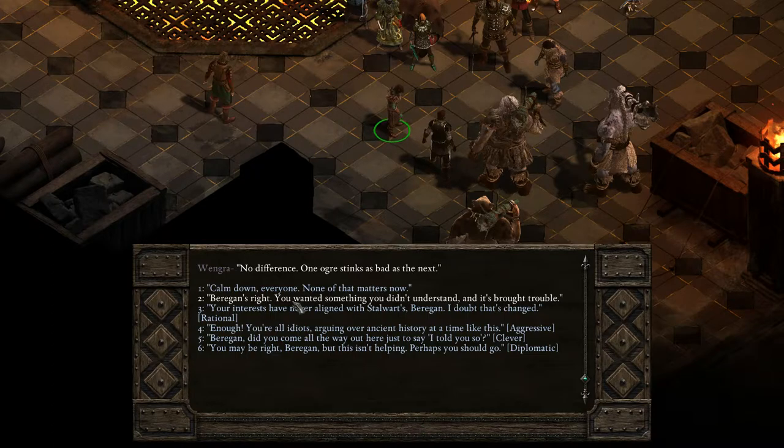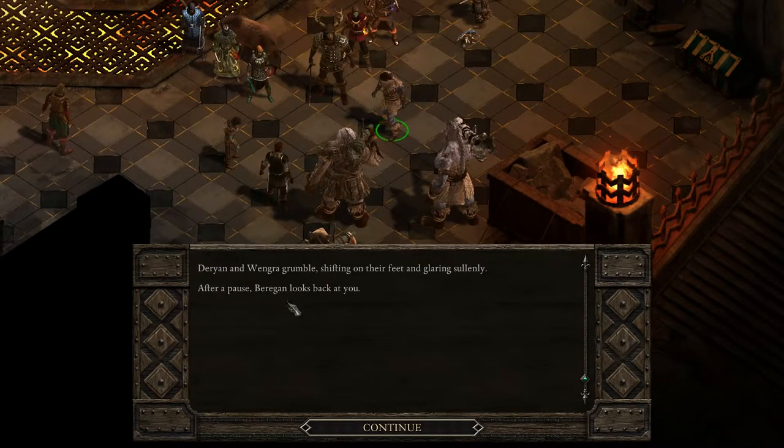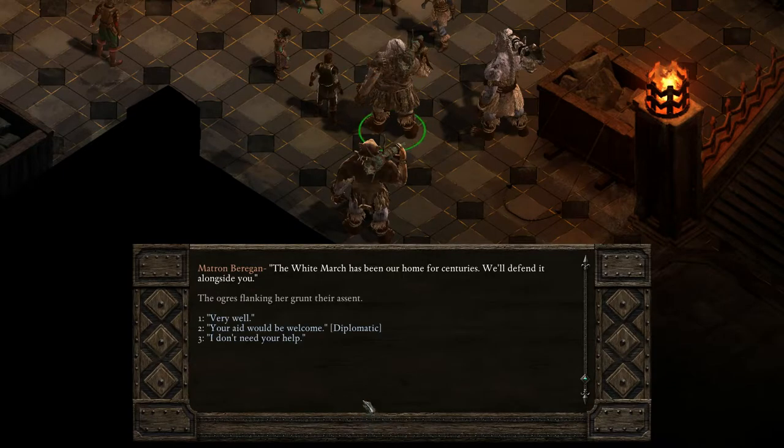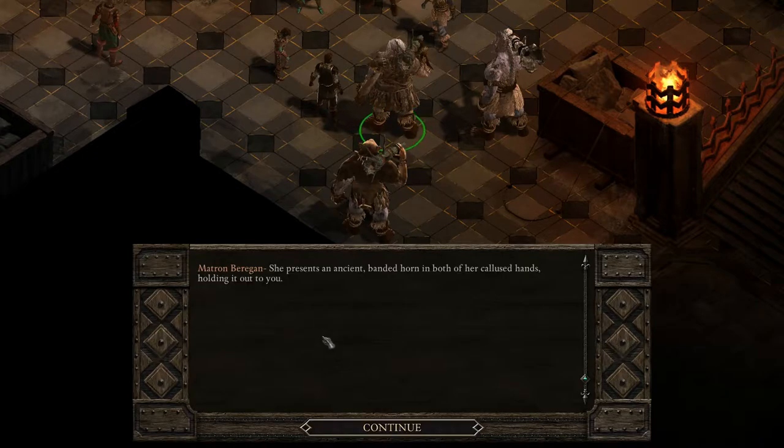How do we get her on board? 'Calm down, everyone. None of that matters now.' Darion and Vengra grumble, shifting on their feet and glaring sullenly. After a pause, Berengon looks back at you. 'I came to offer my clan's help. The White March has been our home for centuries. We'll defend it alongside you.' The ogres flanking her grunt their assent. 'Your aid would be welcome, of course, Matron Berengon.' She presents an ancient battle horn in both of her calloused hands and holds it out to you. 'Sound it anywhere in the White March, and three of my best warriors will be at your side.' She bows. 'Your battles become ours.'